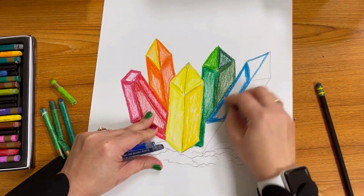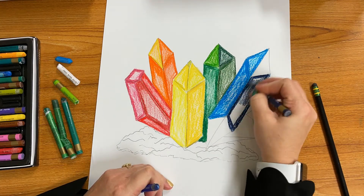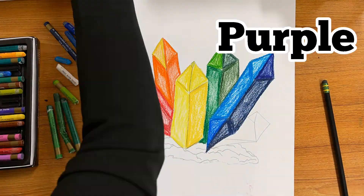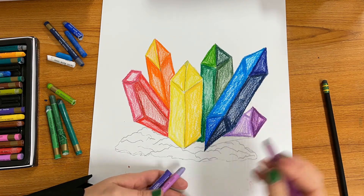I've got my blue up next and I'm using blue and indigo in the same crystal. I've got my darker blues on the right side and my lighter blues on the left side, with indigo on the right side. And finally I end up with purple and fill that all in.